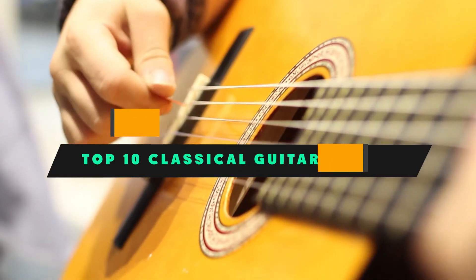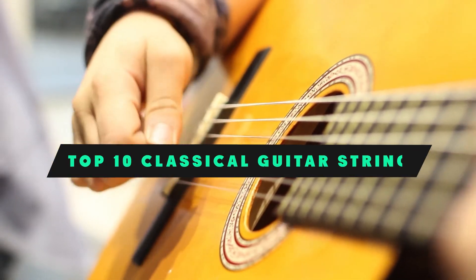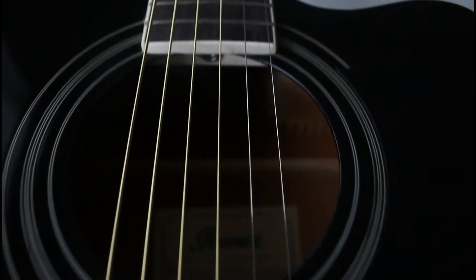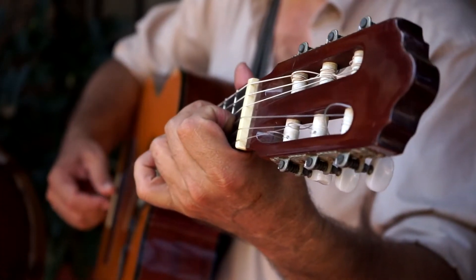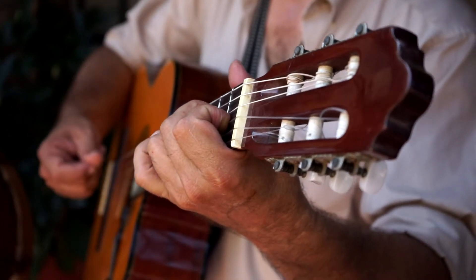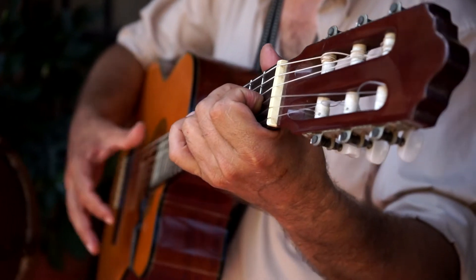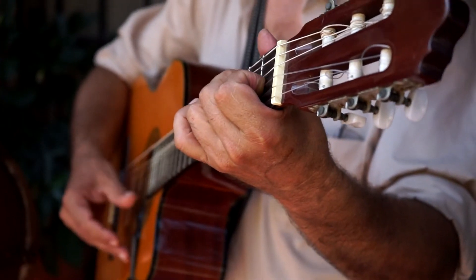If you're looking for the best classical guitar strings, here's a list you must see. We made this list based on our personal preference and sorted it based on their features, prices, quality, durability, and reputation of the manufacturers and customer feedback. We've included options for every type of customer. So let's get started.